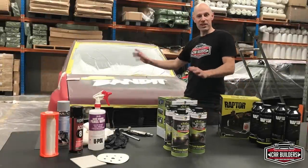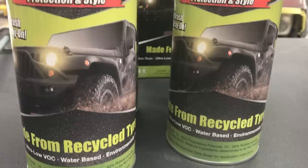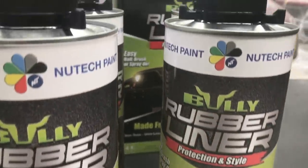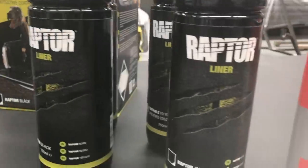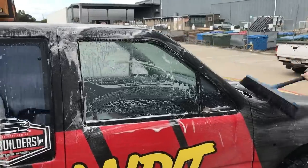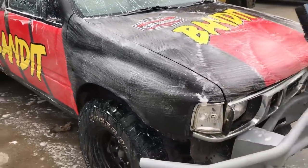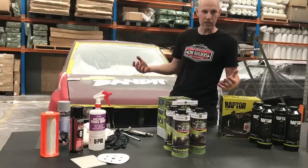We've got our truck here, and the whole justification on this project was if we can paint one side with the Bully and the other side with the Raptor, we can actually go out and test this in a real-world application. We'll take this truck out, throw it around the circuit, door handle to door handle racing, bring it home, wash it as you would after taking your truck through the bush, and then evaluate it from there.